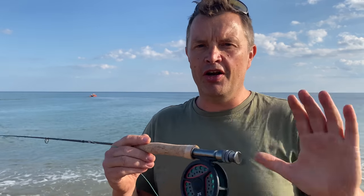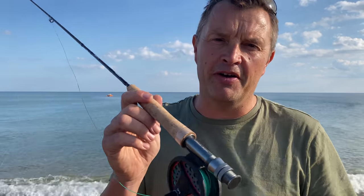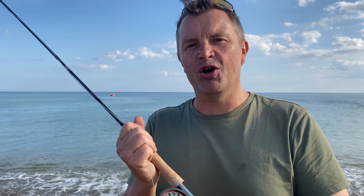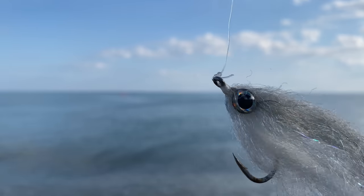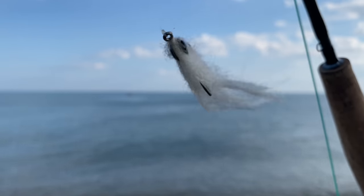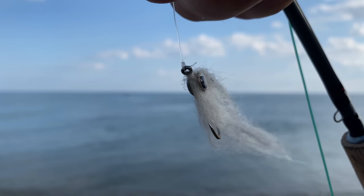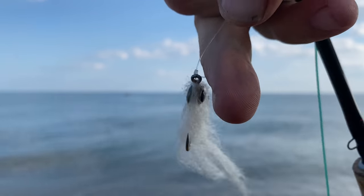For mackerel fishing, light is the way to go. This isn't as effective as using five ounce leads, a big rod, and strings of six mackerel feathers — but the fly rod gives that mackerel a little bit of a chance. We'll go through some basics. Just got this little fly on here — it's like a pike fly I suppose — and that is similar to the feathers you'd use a string of six for, but we're only putting one on here.